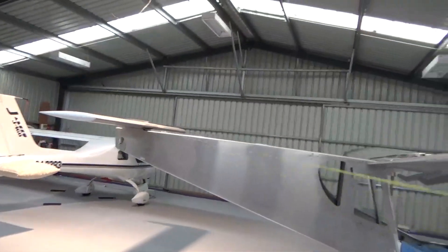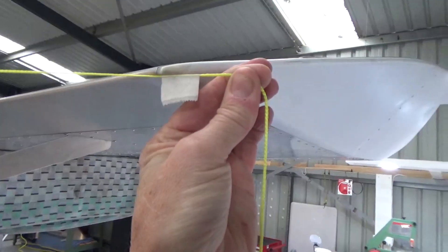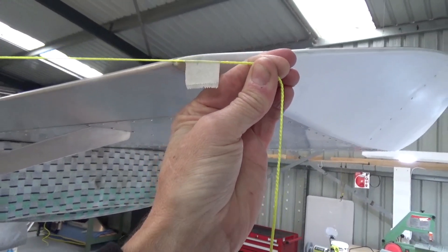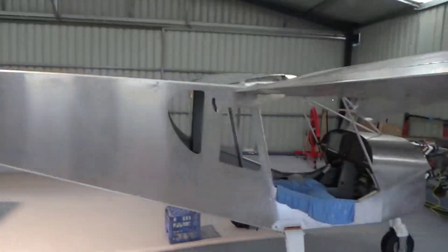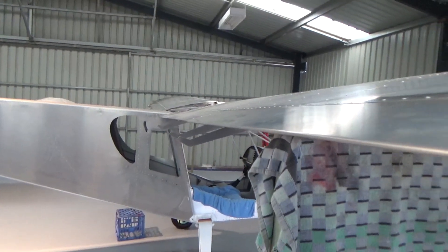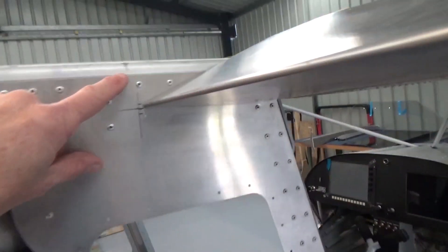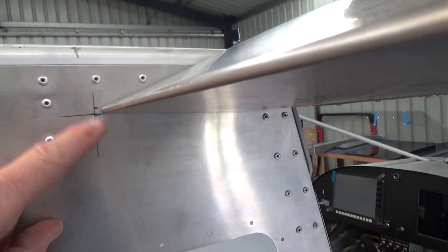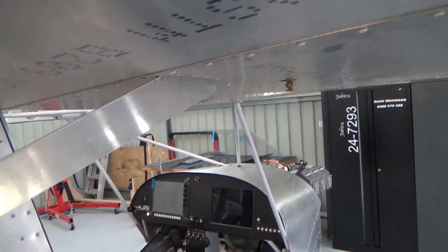Alright, string line from the centre line of the fuselage to the wing tip. String's got a lot of stretch, but it's there. Also measured with the tape measure and got the wings within about 2 or 3mm of each other. Now I'm just working on the wing incidence. I've used this as my reference line at the top, measured down 30mm. As long as I get both sides the same, I'll measure — looking for 3 degrees positive on the wing.